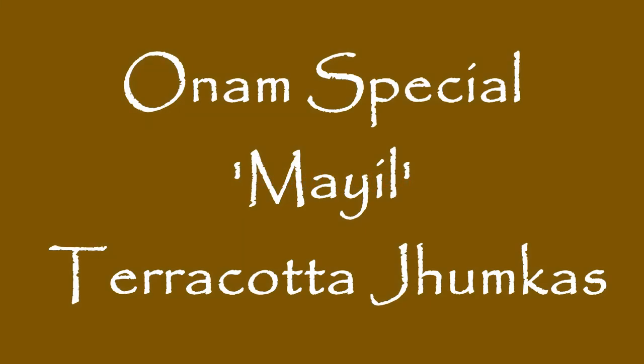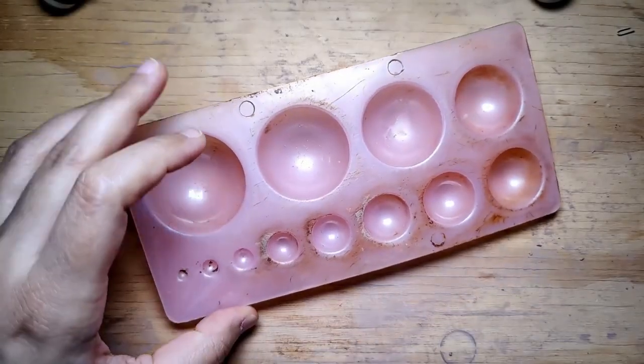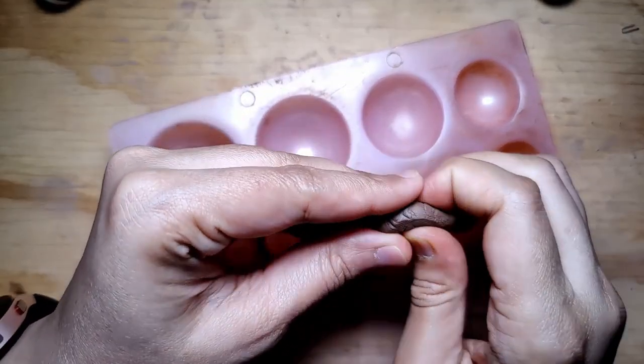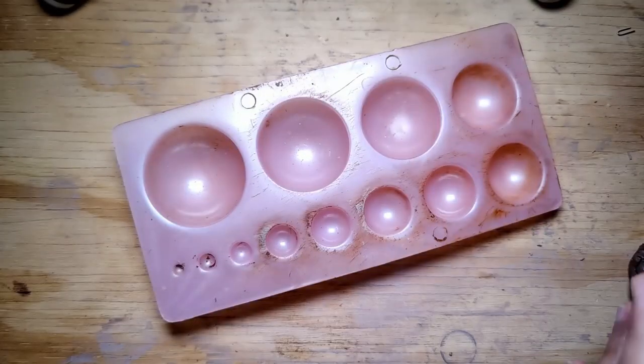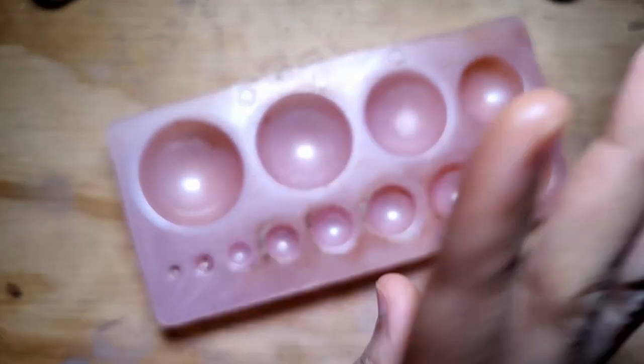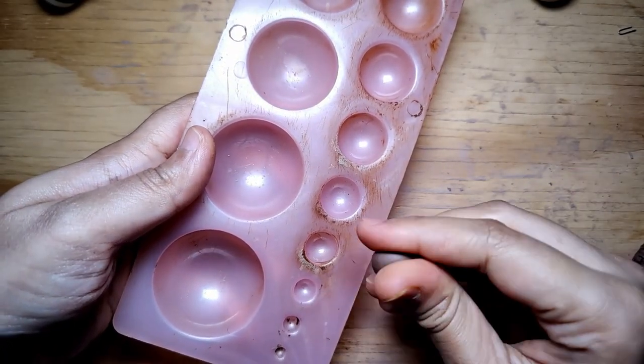Hello everyone, today we are working on a beautiful Onam special terracotta Jumka. I have named this Mahil because of the beautiful gorgeous blue colour that I am going to be using to paint this particular pair of Jumkas. For those of you who do not know, Mahil means peacock in Malayalam.